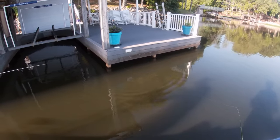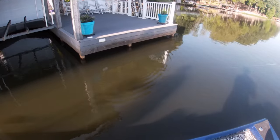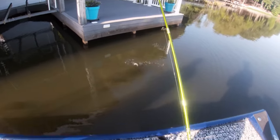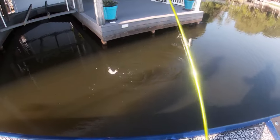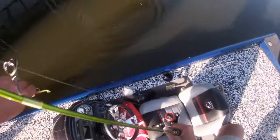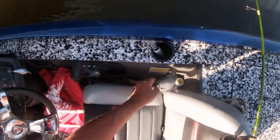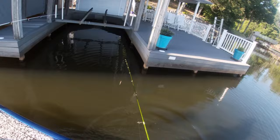I still see a couple right here. I got one of them right here. These are small ones. Get out of there - go get all over Dennis' boat. That's all right, this phone cleans up pretty easy.